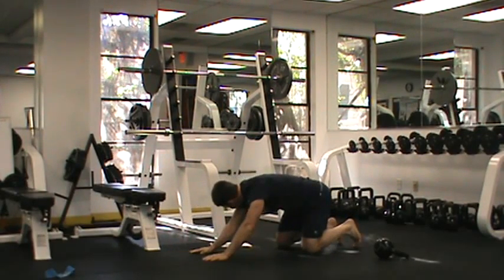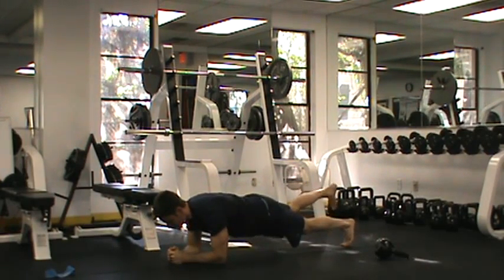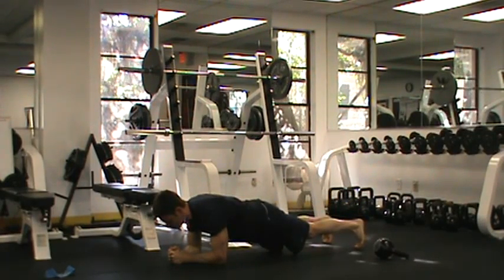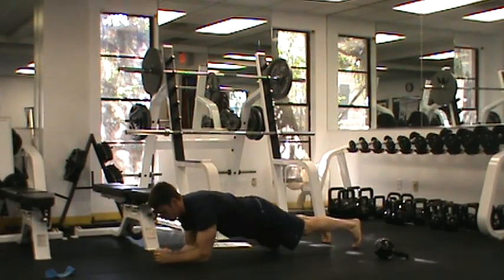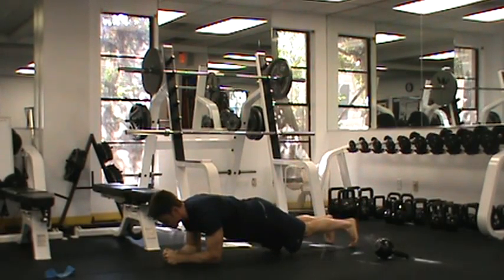From here, we're going to go immediately into a plank march. With a plank march, just stepping up and down, pause at the top, coming back down — pause at the top, coming back down, just like that. 30 seconds in that position, finishing up with a crawl to march for the last move.